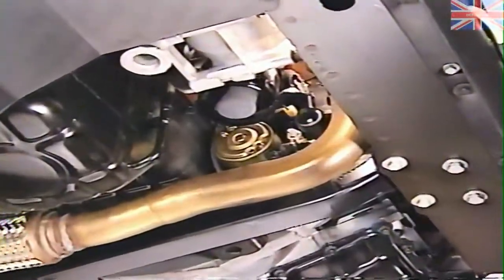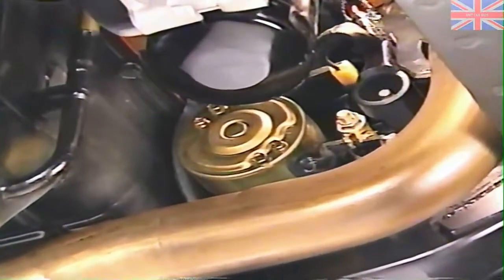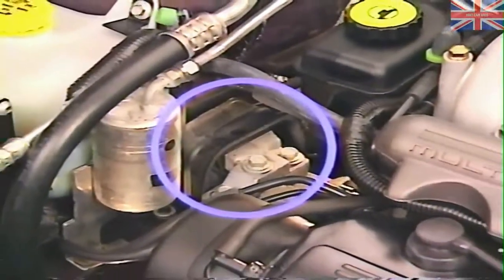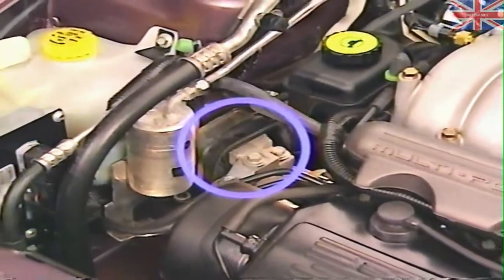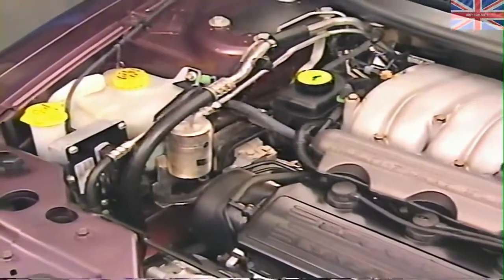For 1996, the 2.5-liter engine uses a new compact starter motor. An interesting difference between the Sebring convertible and the Cirrus and Stratus is the engine mounts. Although all of these vehicles use the new four-point mounting system, the mounts on Sebring are tuned differently because of the different body structure.